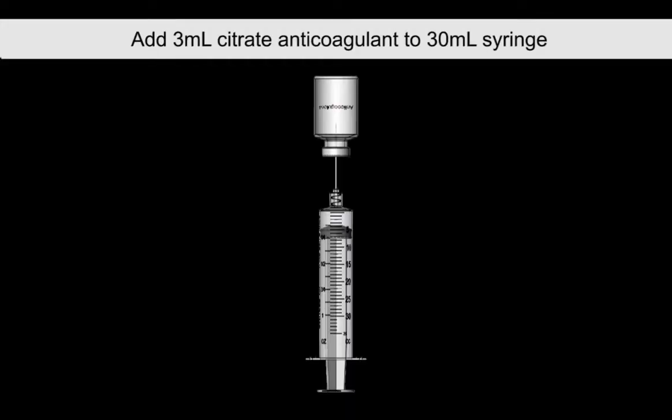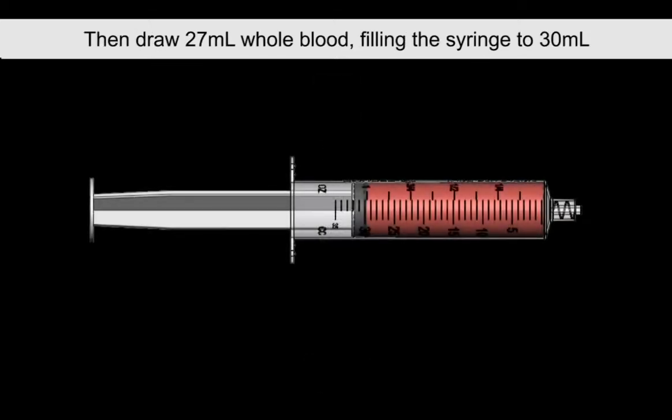To begin the procedure, add citrate anticoagulant to the 30ml syringe, then draw whole blood from the patient, filling the syringe to 30ml.